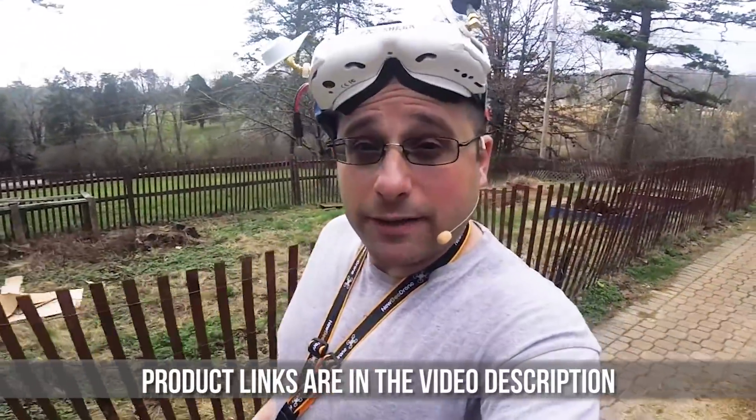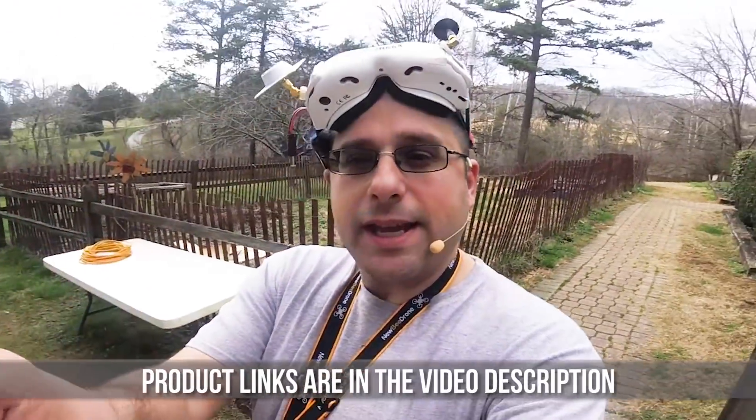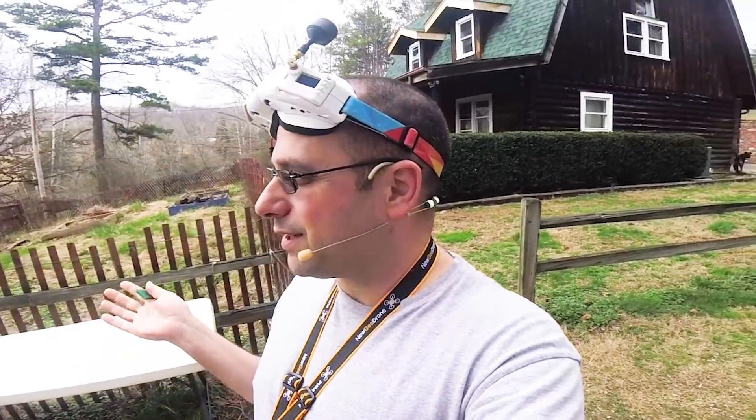I'm super excited about this build because it has the RCX motors — the budget motors I recommend on my ultimate FPV shopping list. These are the RCX 2306 motors, and after we tune them we're gonna try the RCX 2207 motors and see how the quad flies differently. But let's put a tune on the 2306 motors first and see how these budget motors do. My tunes have been so easy lately — let's see if these make it a little harder. Stay tuned.